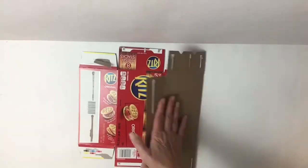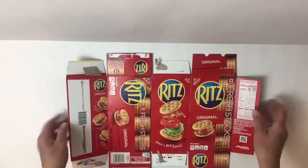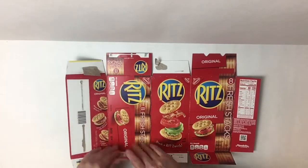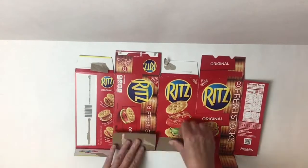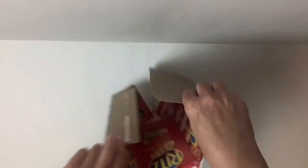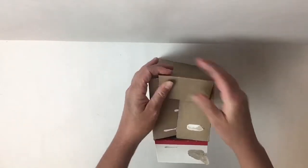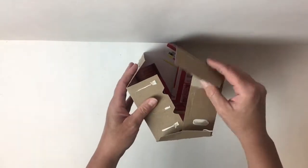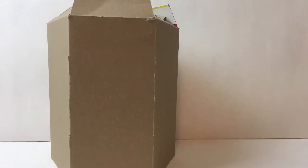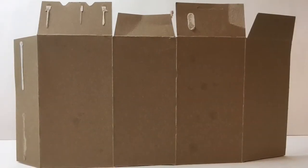So now what I'm going to do, I'm going to flip it around, kind of bend it at those natural folds that are already there, and basically I am turning my box inside out to make it stand up, but I want the side that doesn't have the Ritz Cracker packaging on it. Now I have it flipped inside out — I have the foundation for my town.